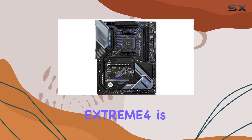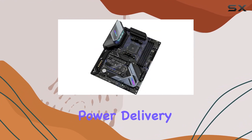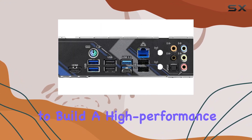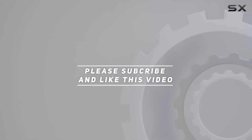In conclusion, the ASRock B550 Extreme 4 is a powerhouse motherboard that ticks all the boxes for Ryzen enthusiasts. From its robust power delivery to its lightning-fast storage and immersive audio, it's a top choice for anyone looking to build a high-performance rig. Check out the video description for an updated price, and thank you for watching.